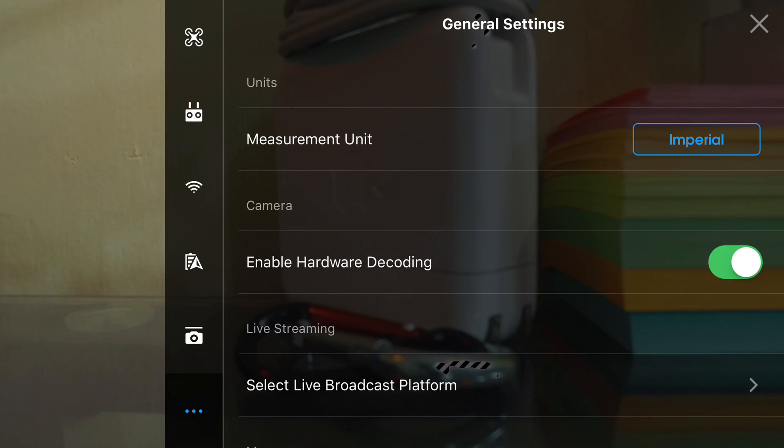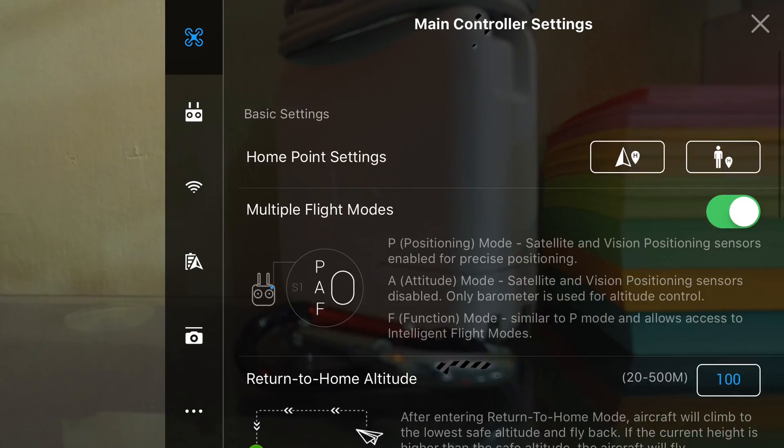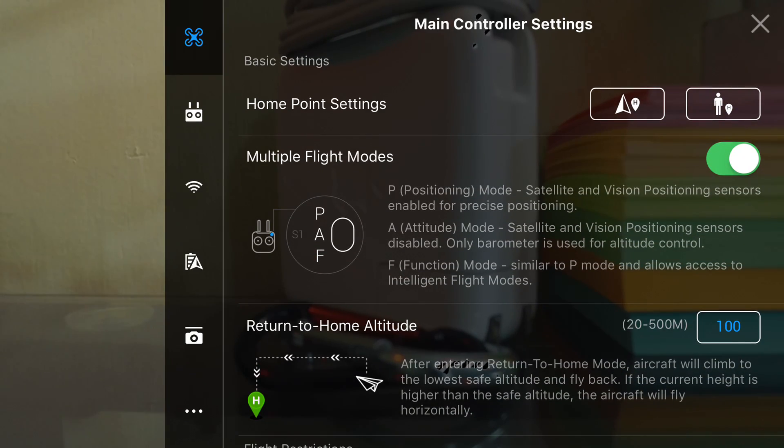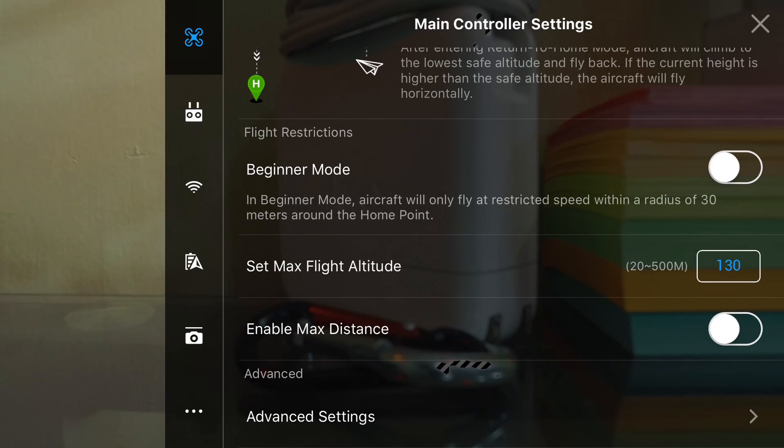Once you're in here, go to the top right — the three dots — and click those. Then go to the top here to the little whirly bird icon. This is where you can adjust all your limits and parameters. You can set your return-to-home altitude, turn beginner mode on and off, and set a limit to your max flight altitude. And you'll see here I have 'Enable Max Distance' turned off.